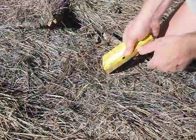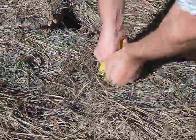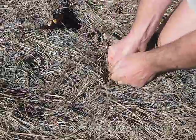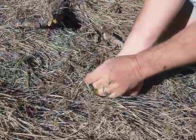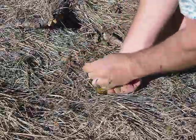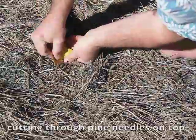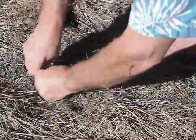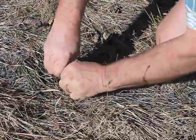Action video time. Oh yeah, the trowel in its native element. Working it. Proof positive, the trowel does exactly what it says it does.